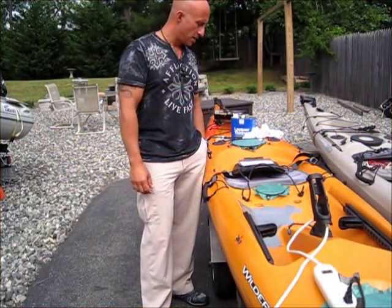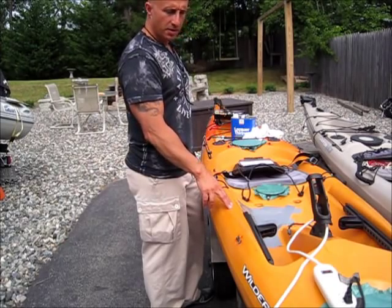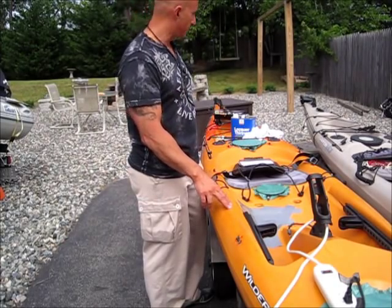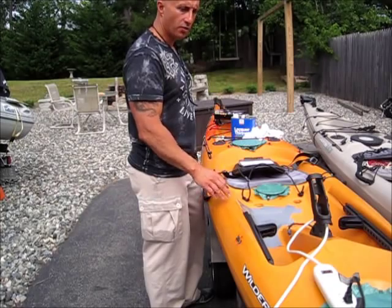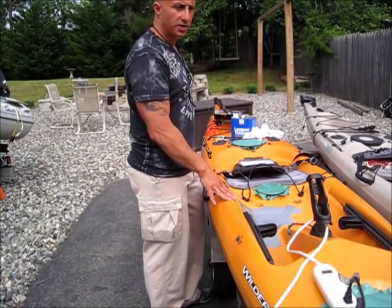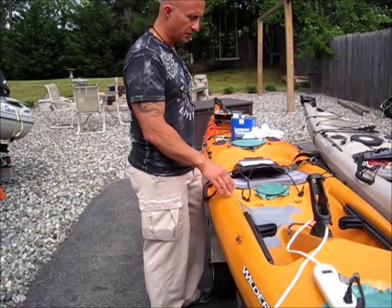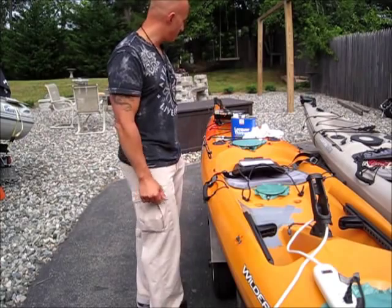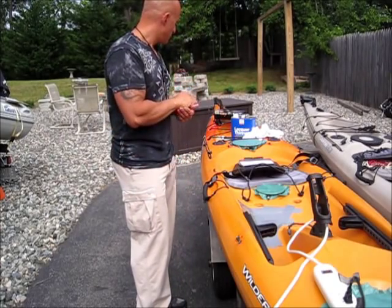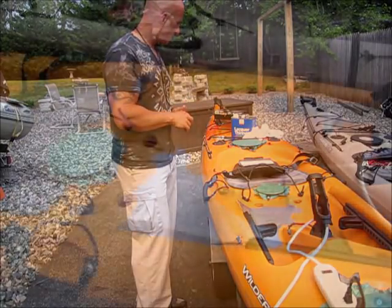Hey guys, how's it going? We got ourselves a decommissioned polyethylene kayak by World Systems. It's a Prijon 160, great boat. It's got some major repair work so they stripped it, and I'm going to rebuild it and try to repair this crack. It's pretty major — they didn't think they could do it, so I'm going to undertake the project just to see if I can get two boats to go out fishing with my friends.